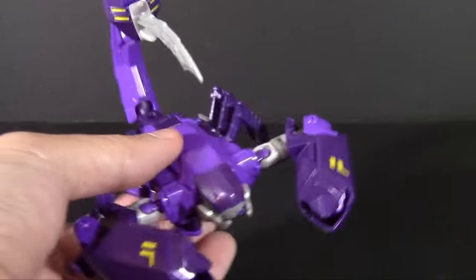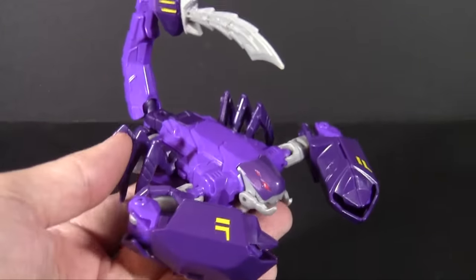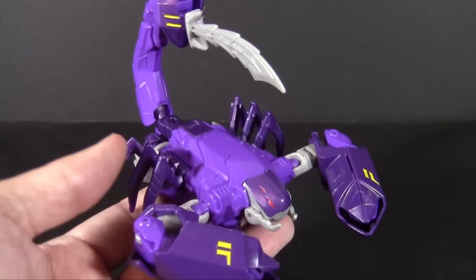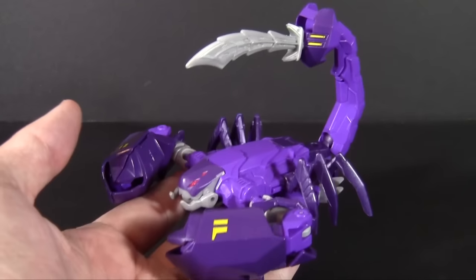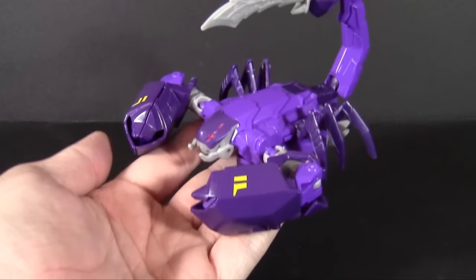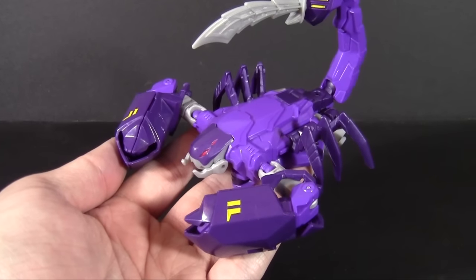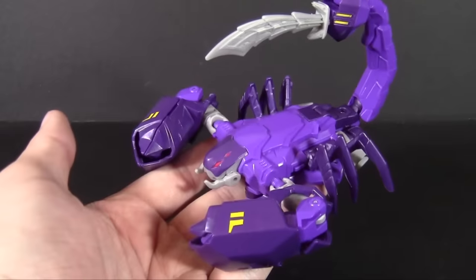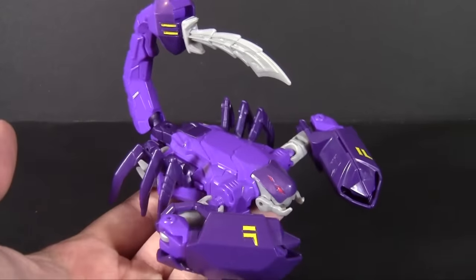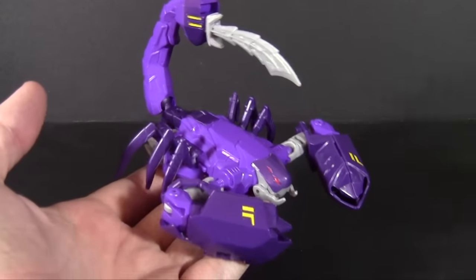Obviously a redeco of the Scorponok figure that is at mass retail. However, there is a bit of a remolding that is noteworthy, and we'll get to that once we get to robot mode. For now, he's pretty much the same mechanical scorpion, except done up in a two-tone shade of purple with little bits of gray sticking through here and there. I far prefer this color scheme to the browns of Scorponok.